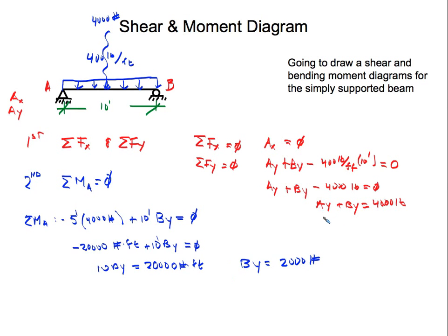Now that we have By equals 2,000 pounds, we go back to our force equation: Ay plus By equals 4,000. Substituting By = 2,000 and subtracting from both sides, Ay is also 2,000 pounds. The reaction at A is 2,000 pounds and the reaction at B is 2,000 pounds. Two thousand plus two thousand is four thousand, matching our downward load — we're at equilibrium.